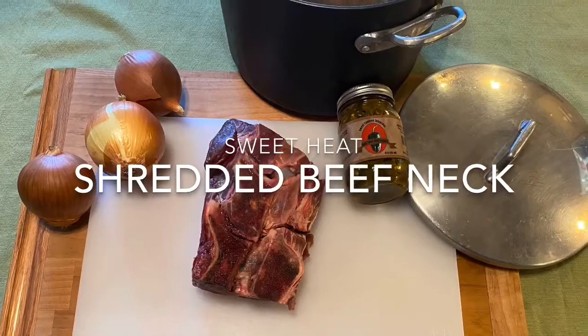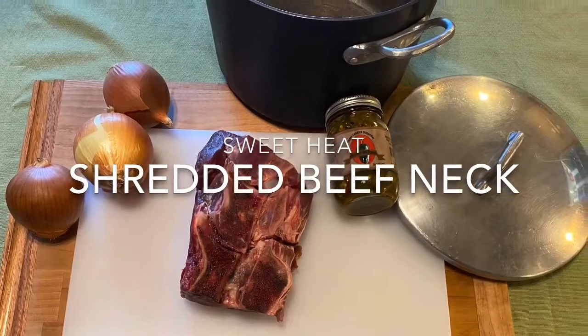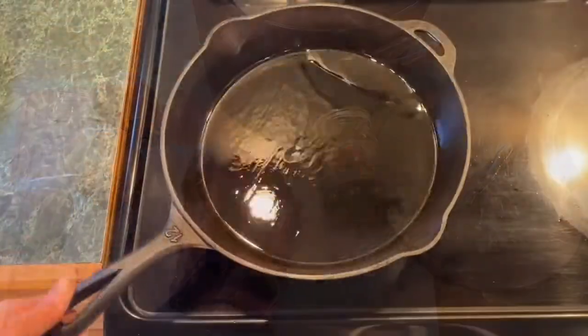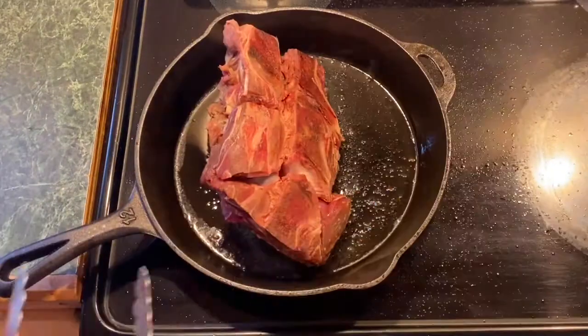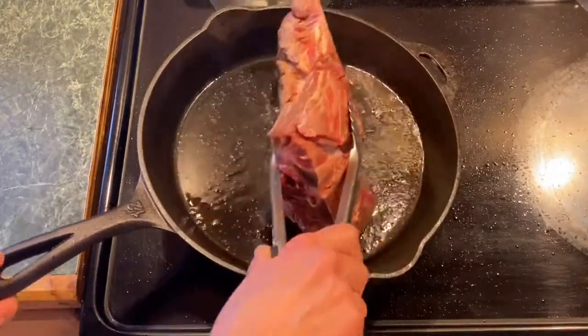Beef neck is a really delicious cut of meat that most people aren't familiar with. I like recipes like this because the ingredients are so simple. Start by searing the beef neck — you always want to do that before you braise or cook something in a crock pot.